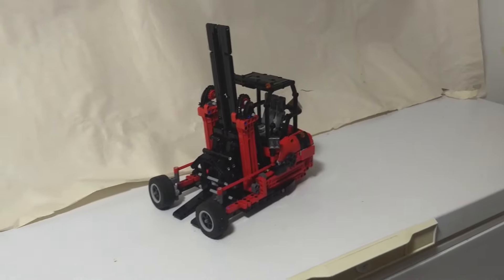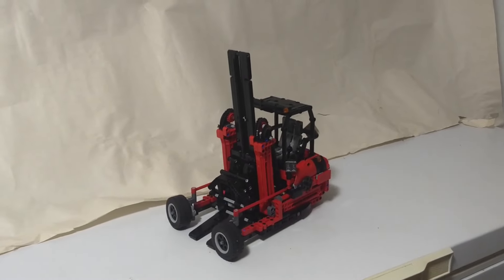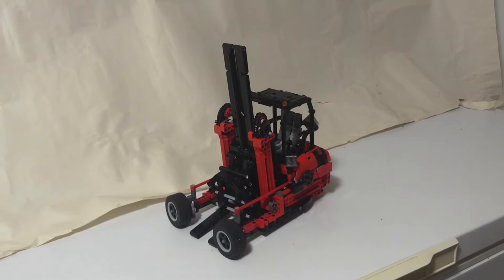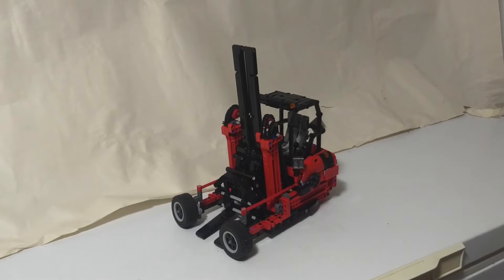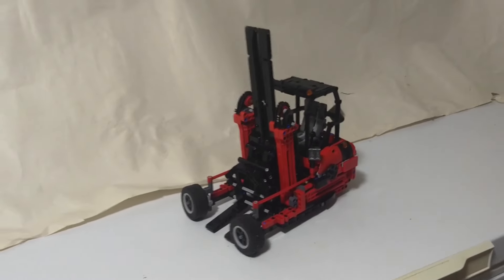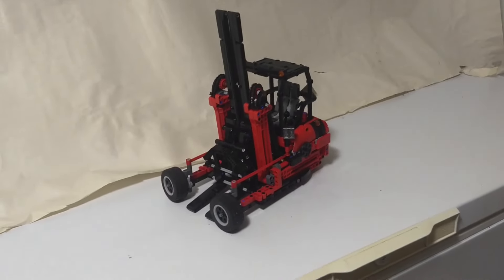Here's my entry for Eurobricks Contest TC27, which is a model of a truck-mounted forklift. This is the kind of forklift I sometimes see driving around, usually on the back of trucks from hardware stores, delivering lumber or something to a job site. They've got this forklift that can ride along on the back of the truck and then it's right there to unload when they get there.